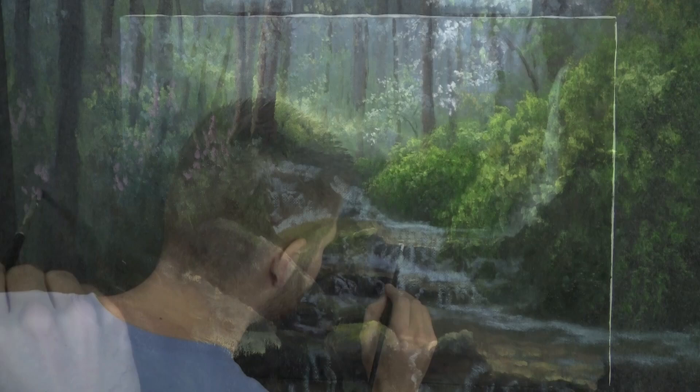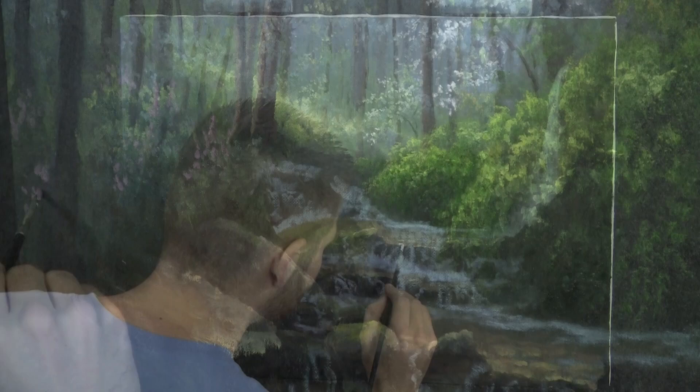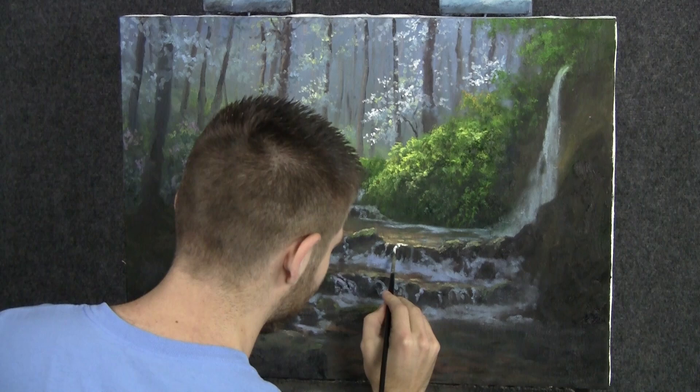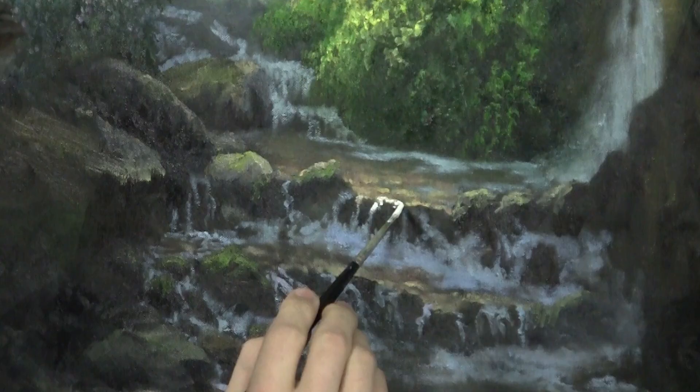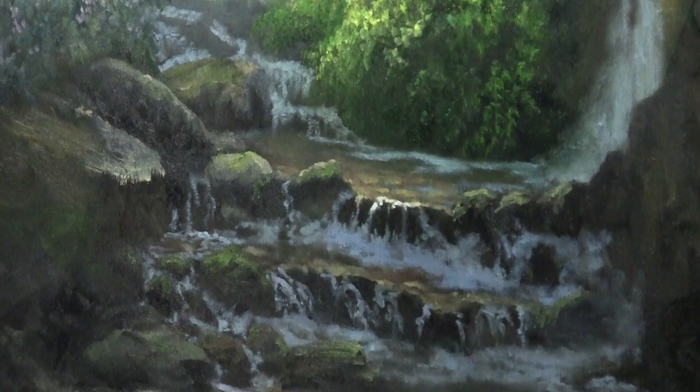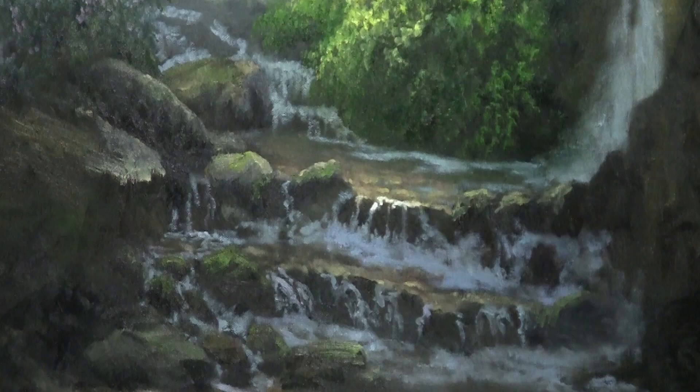I'm going to drop on some beautiful highlights to the water, repeating a very similar step to what we did with the blue. This is just a little bit of white — not pure white, I threw in just a touch of yellow to knock down the pureness of it, because most of the time pure white isn't great. I'm trying to keep this as pure and bright as possible.